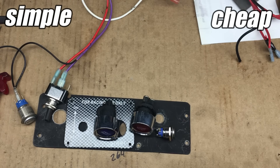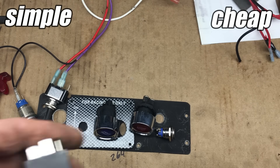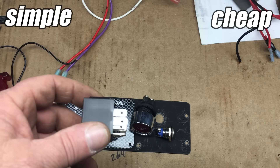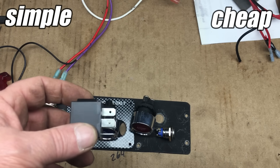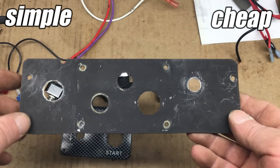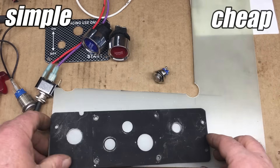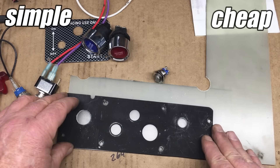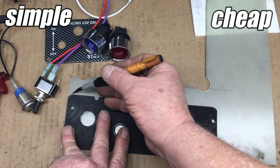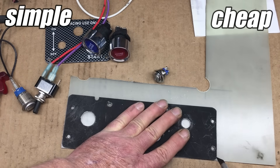A few of these buttons are absolutely not rated for the current we're going to pass through them, so just to be on the safe side, some of these buttons will only be controlling relays, and the relay is what actually will be connected to the load. Since we're reorganizing the switch panel and adding a few switches, we're going to have to replace this fiberglass panel with a fresh one. We should trace the shape of this old panel onto some fresh fiberglass, and that'll give us the basic shape of the new panel.